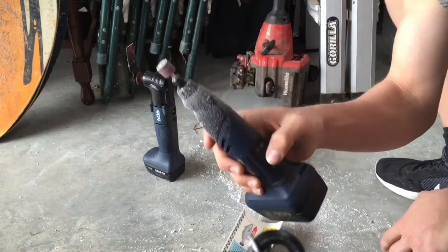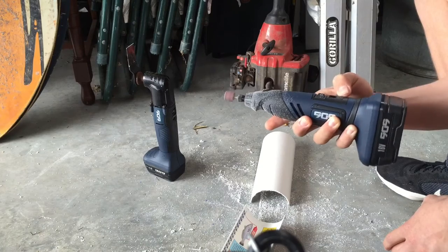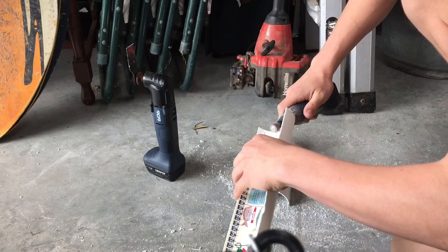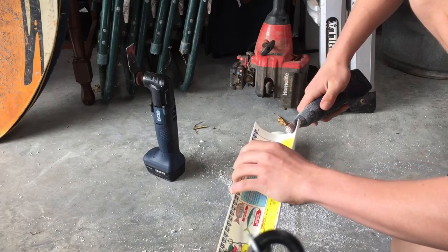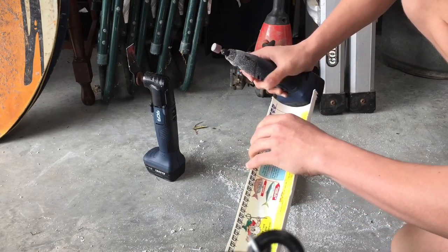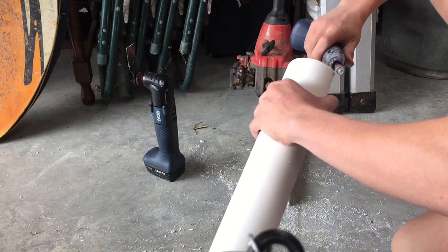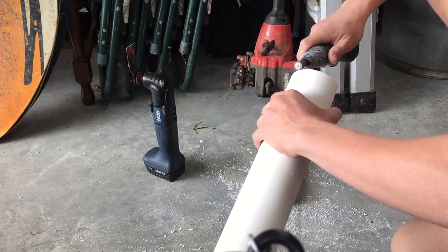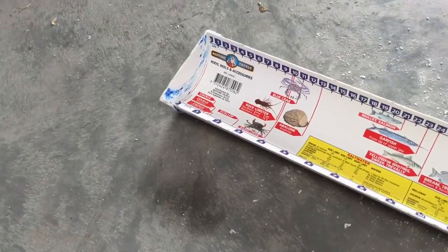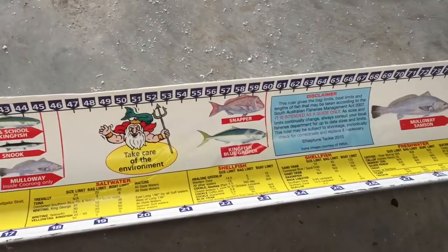Now using my dremel tool to smooth the edges off. And there you have it — a nice DIY fish measuring board. Easy to make, didn't take me too long.